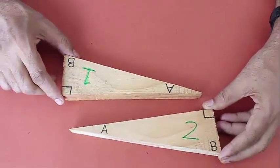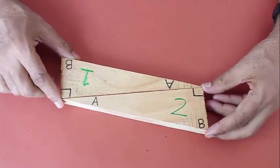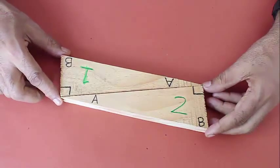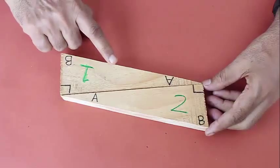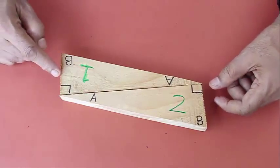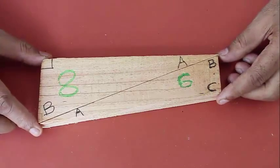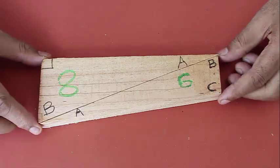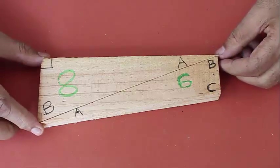Here you can see two right angle triangles assembled to make a parallelogram where the opposite sides are equal and parallel. Here is a right angle triangle and a scalene triangle — you can assemble them to make a right angle quadrilateral.